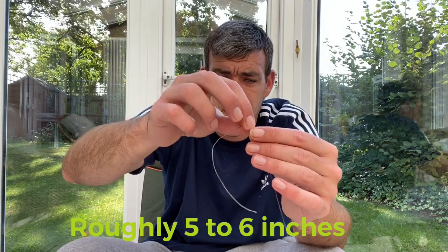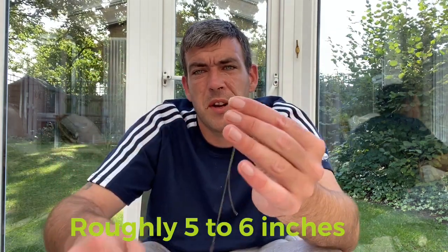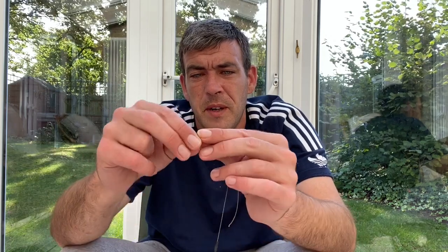Choose the length of hair rig you want — I'm pretty happy with that. All we're going to do is tie another overhand loop knot so we can connect it to our quick change swivel, just like that. Wet it down, trim the tag end, and you're left with your hair rig looking like this.